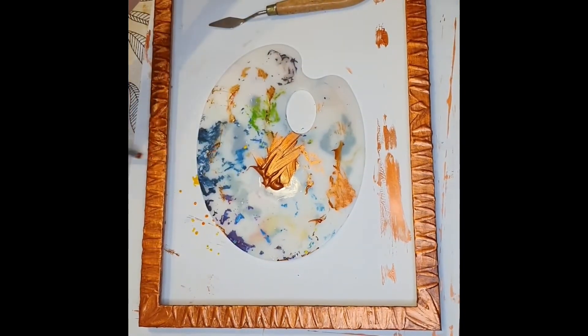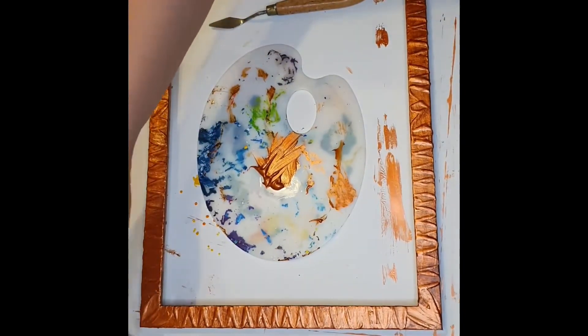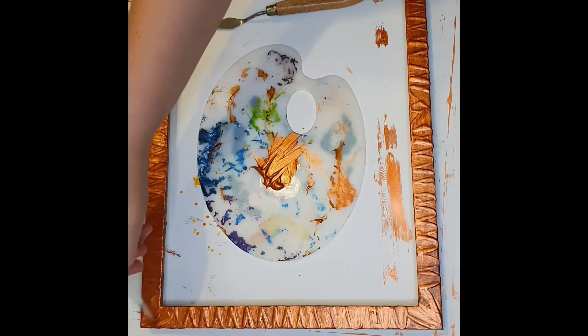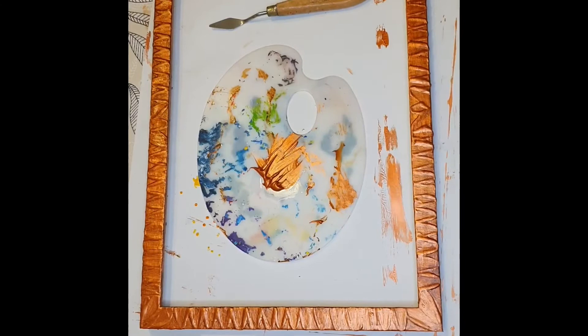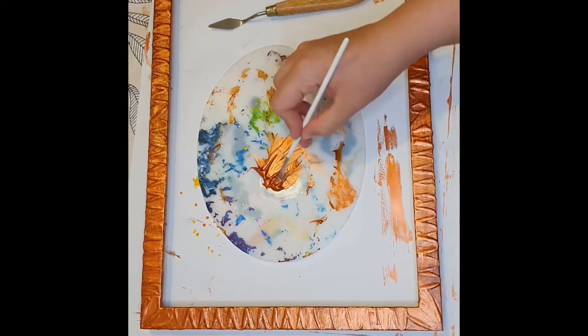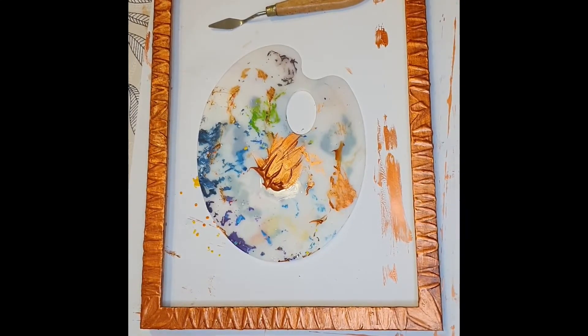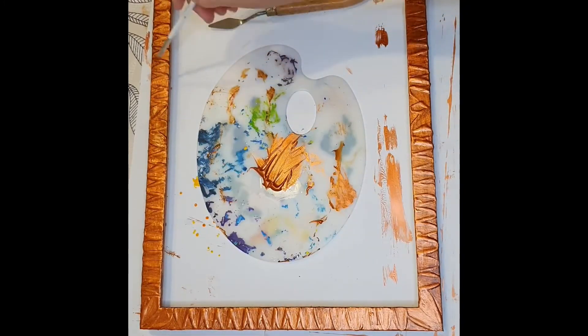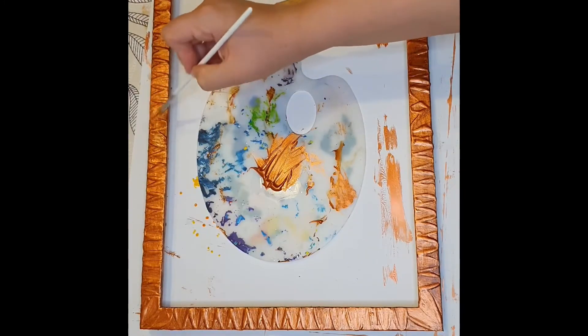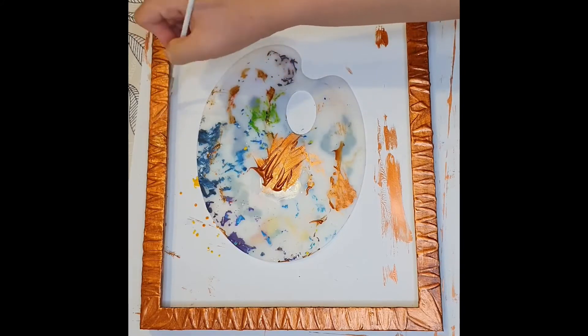You have complete artistic liberty to do this however you want. If you want a more old and dirty look, keep more of the Burnt Umber. If you want a shinier look, put a little more copper on top. That way you have three layers of paint covering the white gesso. Don't forget to touch up the sides of the frame.